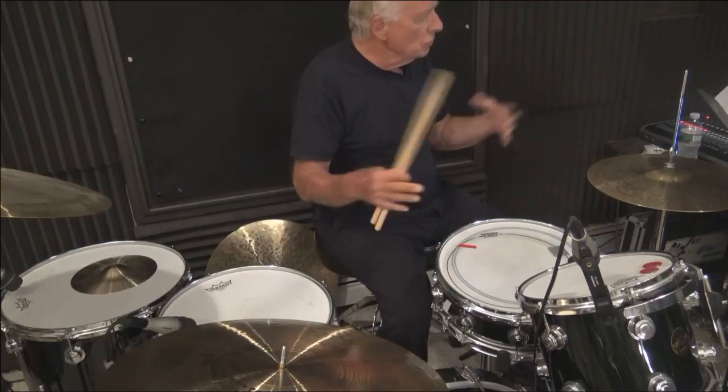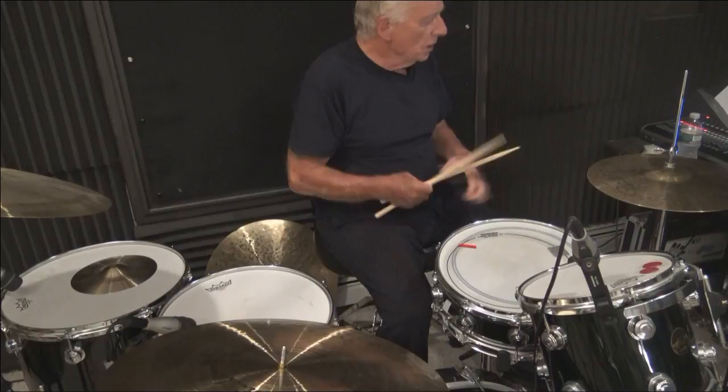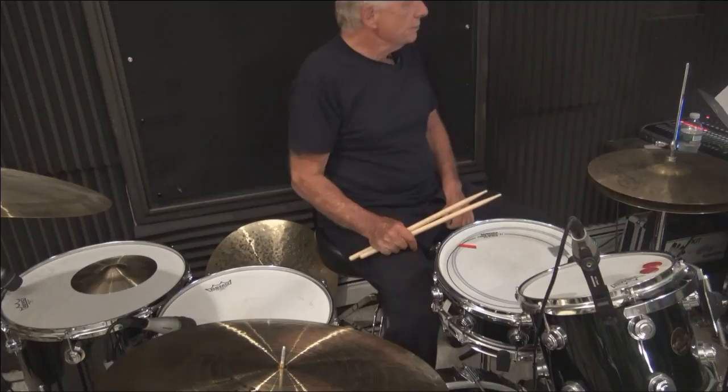Did all my voices sound okay? Anything overpowering, too loud, too soft? I would really appreciate some input on that so I have everything set. Everything is good — thank you.